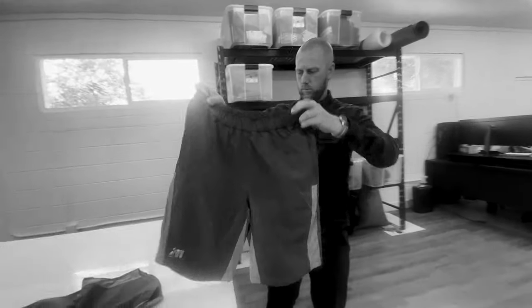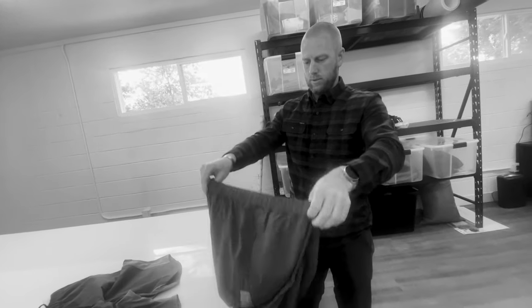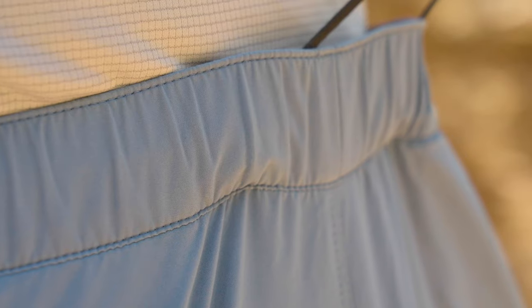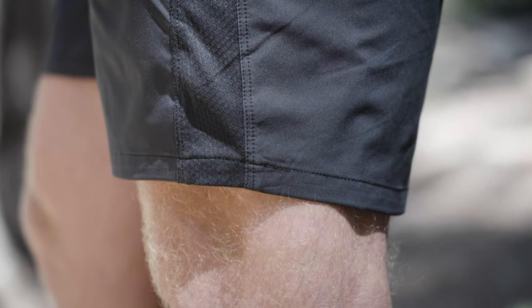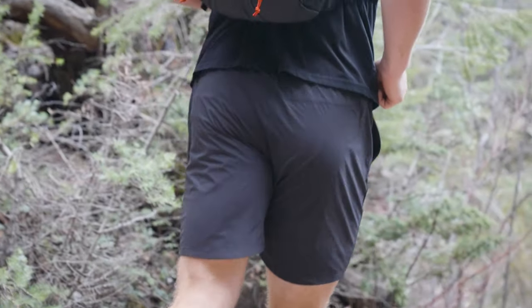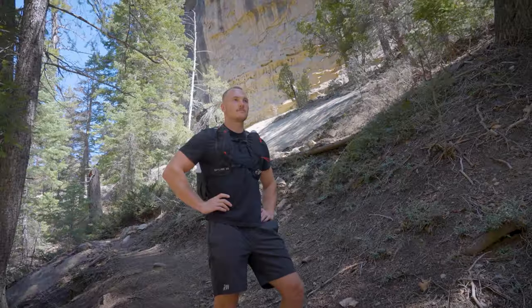We started putting together a design, got a prototype, tried it on for fit, went for a few runs. There are all kinds of things to take into consideration: how long the inseam is, the waistband, how big the leg opening is, how tight or loose they are, the rise — where it sits on the waist or the hips. That's where a lot of the focus was for the first two or three prototypes, as well as the search for the right fabric.